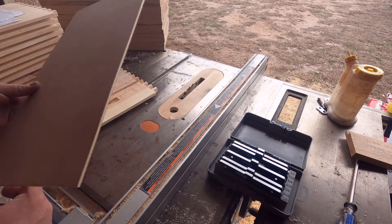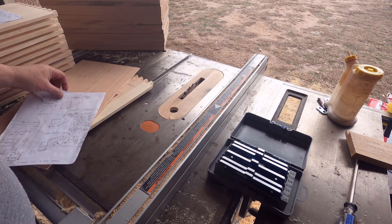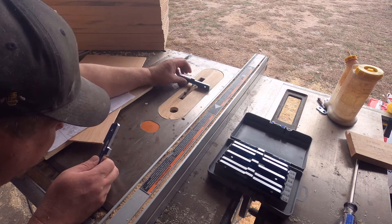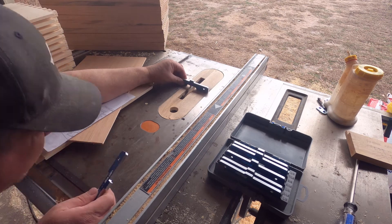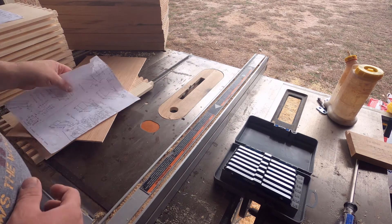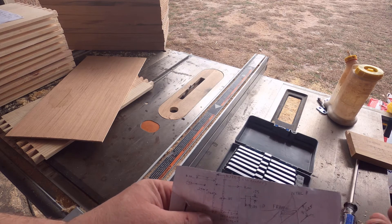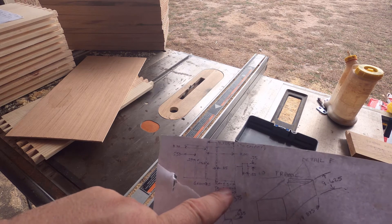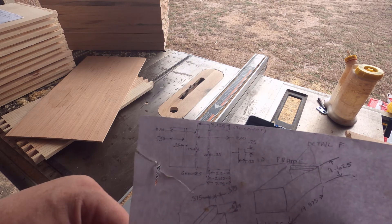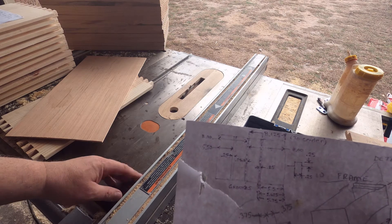Those grooves are a quarter inch wide and a quarter inch deep, so I have a dado blade set up with a depth of a quarter inch. As I show on the plans here, the middle one is eight inches from the fence to the right side edge, and the outside one is five and a half inches from the fence to the outside edge — they're a quarter inch wide. It's just easier to measure from the fence to the blade to get it set up.